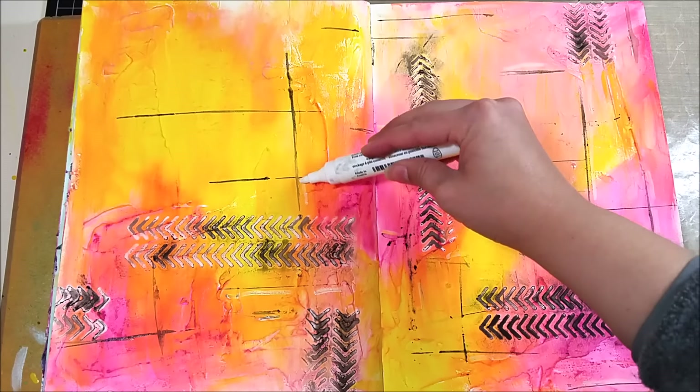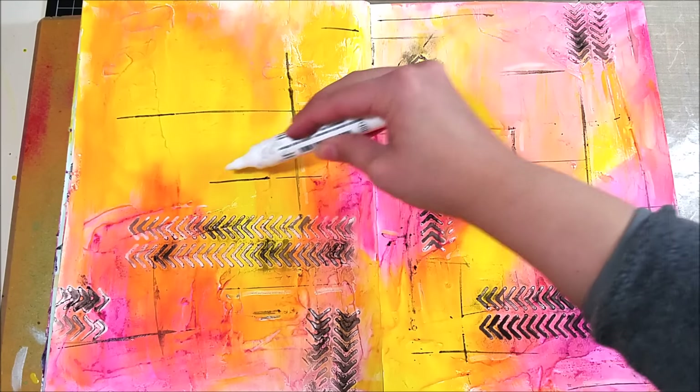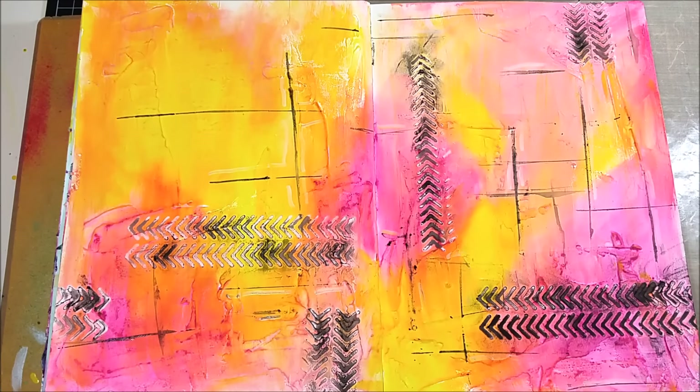Now I'm highlighting these lines with my Stamper's Big Brush Pen in white, going along each edge to just brighten it up a little bit.